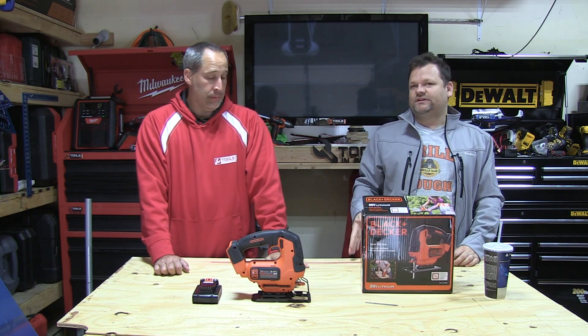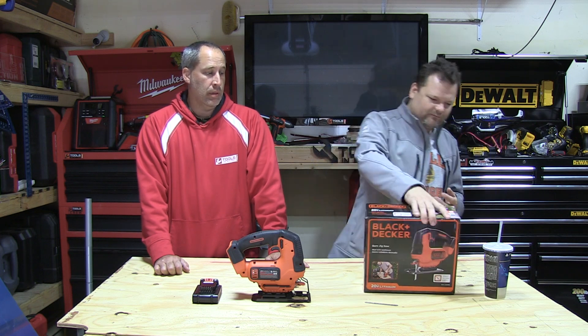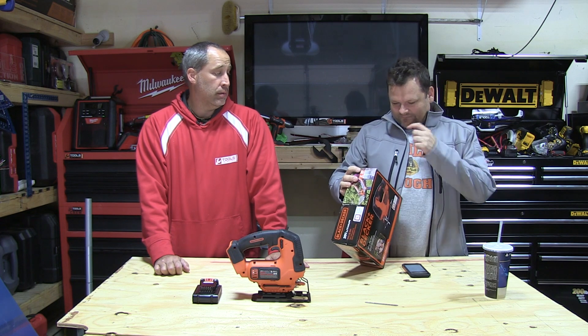This is a budget entry-level jigsaw. If you already have their 20-volt, they have a chainsaw — a chainsaw for 20-volt. Yeah, we have it; it's pretty awesome.